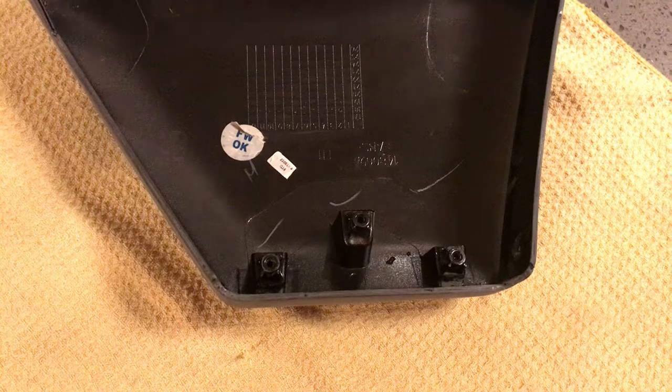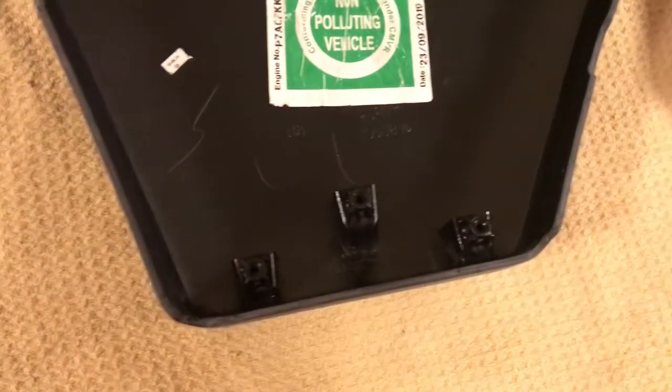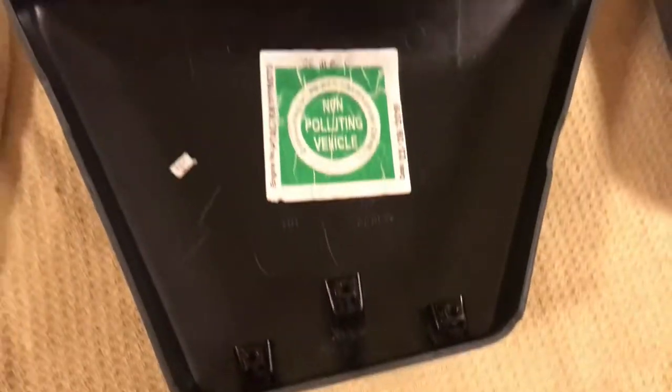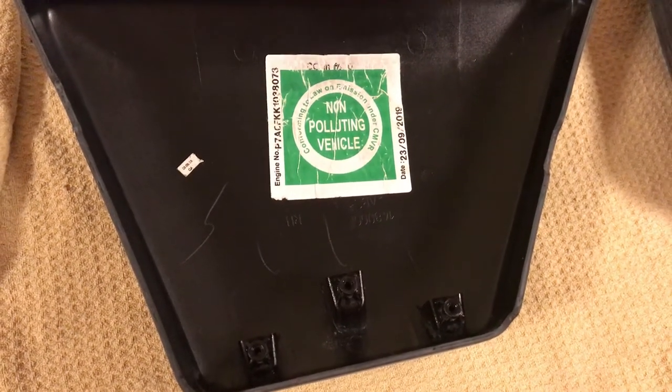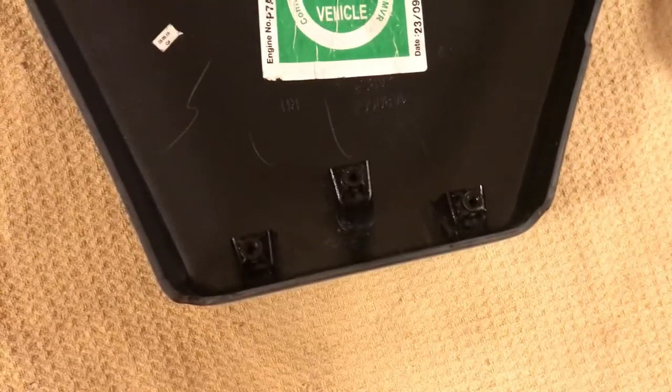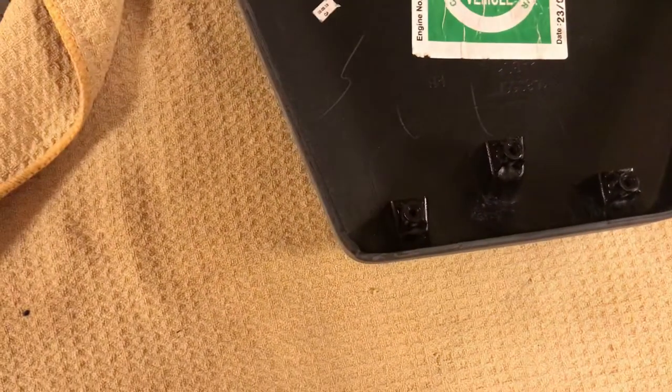When you put your screws in — coarse-threaded screws — you tighten them up, and it's exactly the same on this one. They fit really well. As you can see, I've done the edges on this. So there it is — the first stage of prep is to give a good keyed surface.